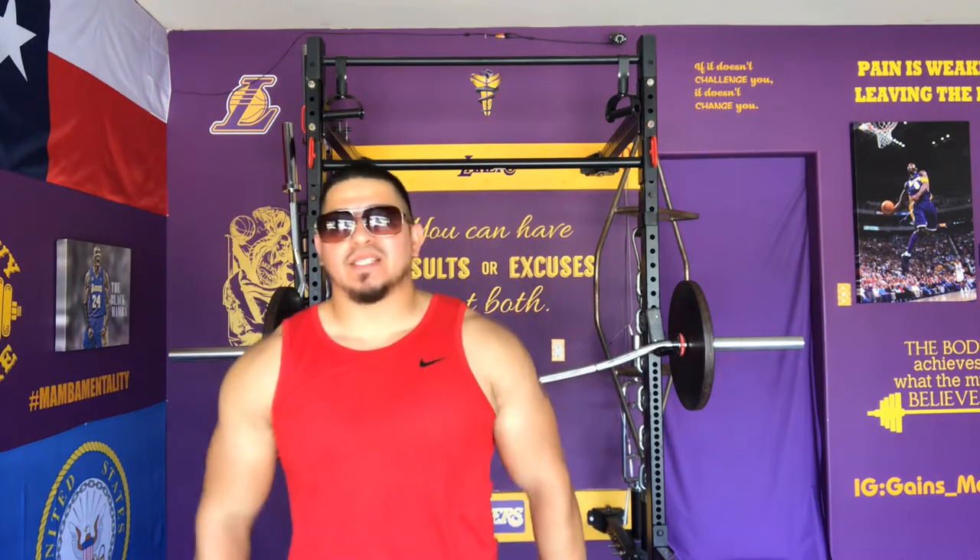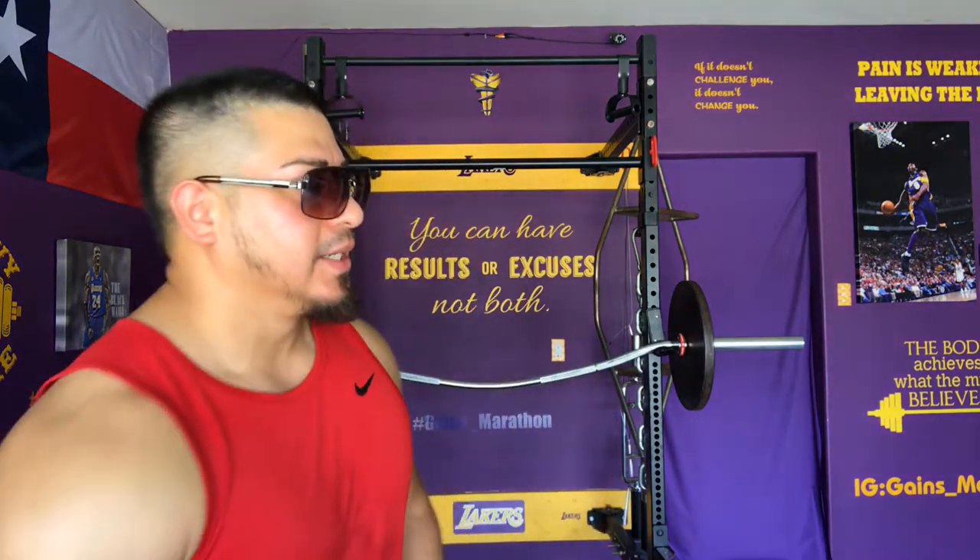Yo, what's up, my YouTube Gaines community. I'm back. It's your boy Gaines bringing you another episode today. Today I got legs — about to get it in.